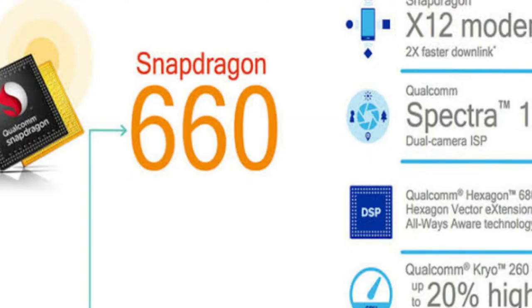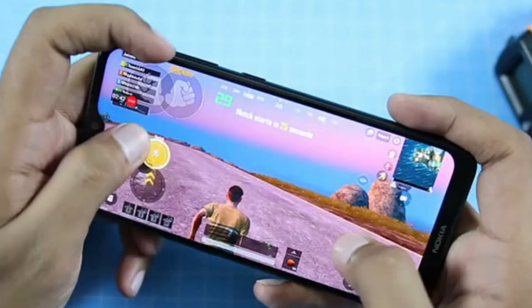The processor is the Qualcomm Snapdragon 660. It is a heavy processor for this price range. It is good for gaming and smart gameplay.